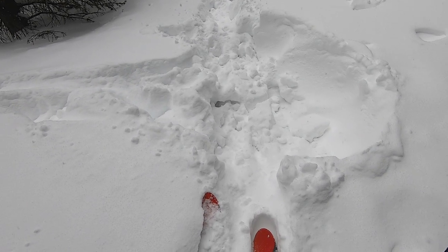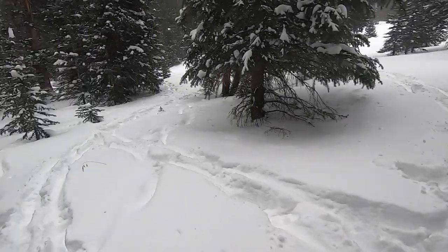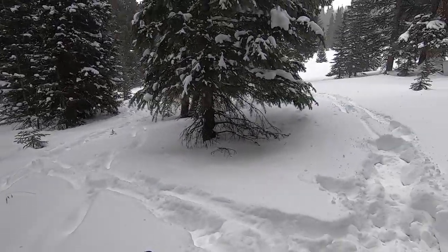Well, that my friends is what a moose bed looks like. Still haven't seen him yet though — they're out here somewhere.